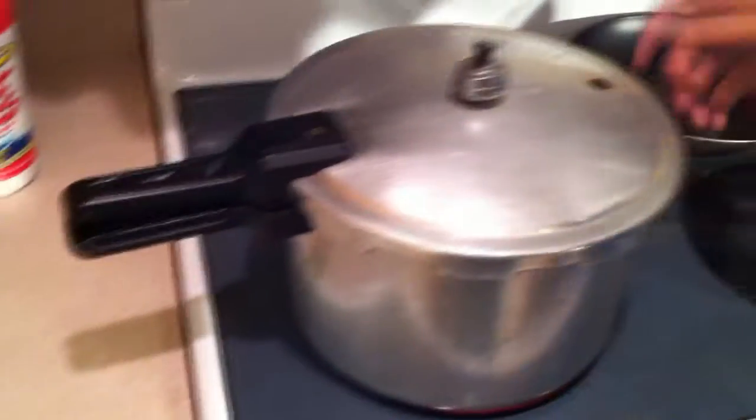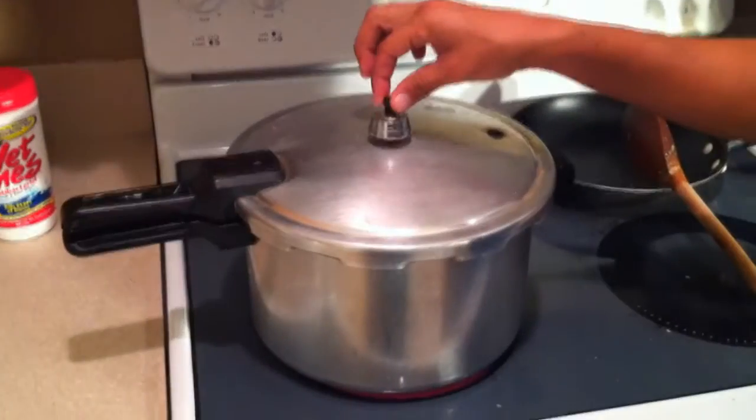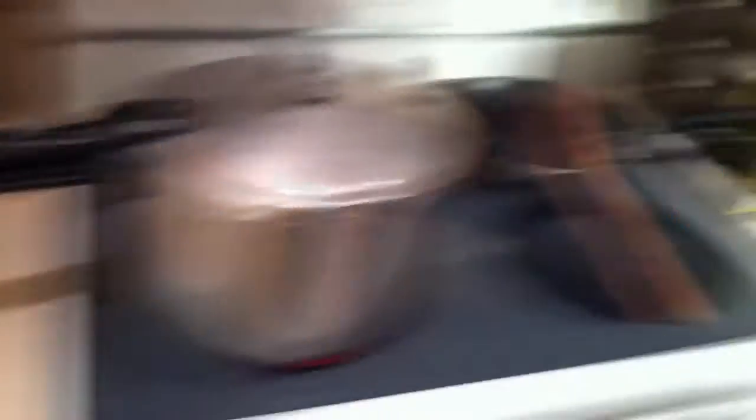Alright guys, when you close up your pressure cooker, you cook it for 20 minutes — once it starts rotating and the pressure starts coming out, that's your timer. 20 minutes on the dot, then turn it off and just let it sit. It just started to let out the steam and pressure. That means from this point on we give it 20 minutes and then we turn off the fire.